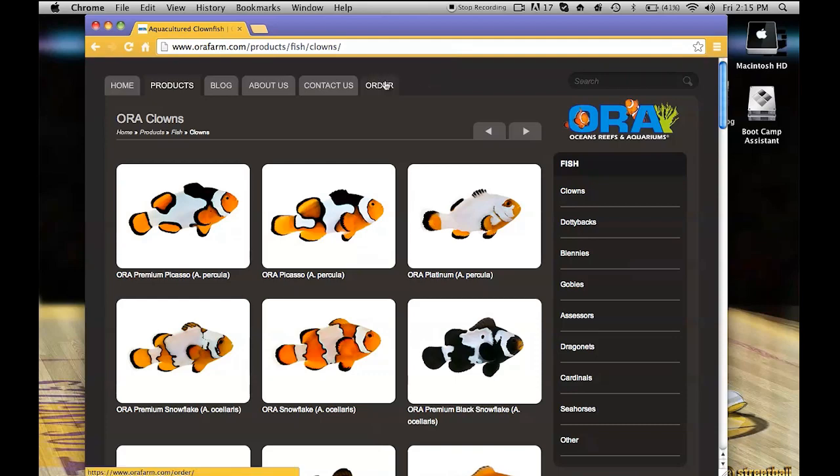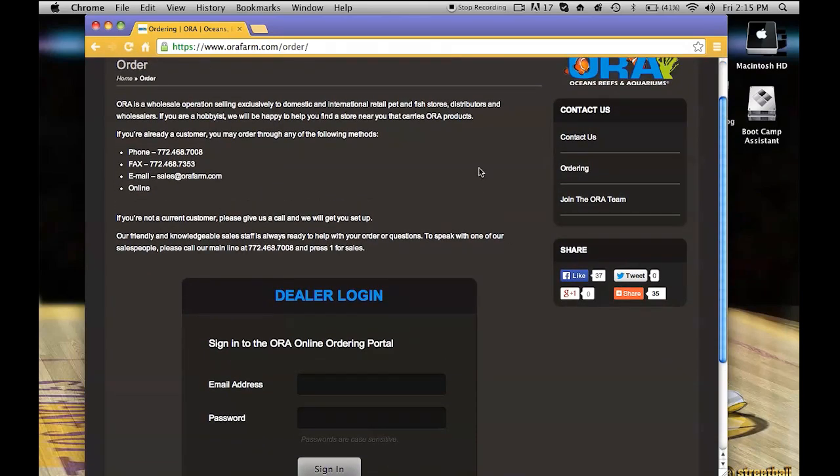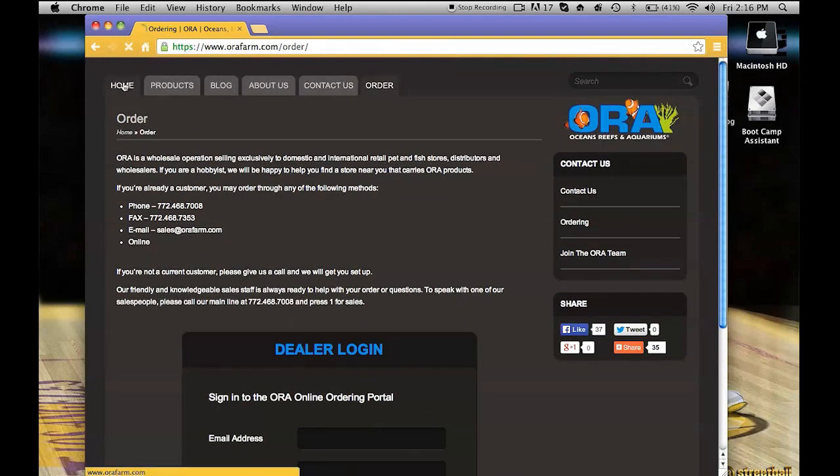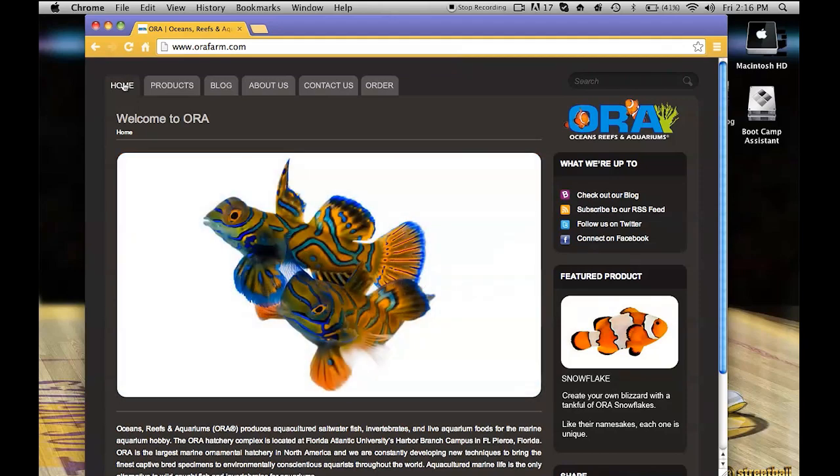There is this order tab right here — you just give them your information and they're going to find a store near you that carries ORA products. Every fish store that I have been to carries ORA fish, typically clownfish because that's kind of their main thing.